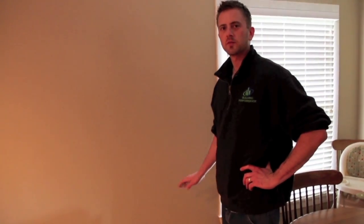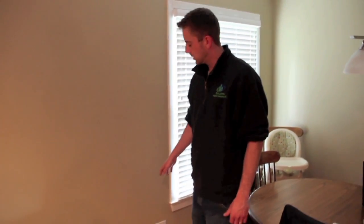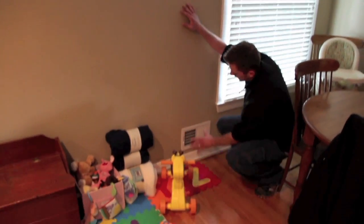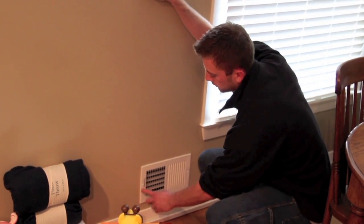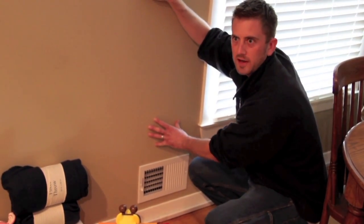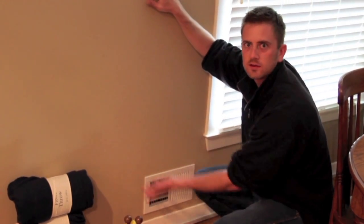There's minimal duct leakage in Kelly's supply and return vents, but she does have vents in her outside walls. If there's any air leakage from the duct system that gets into your wall cavity, the way to fix that would be to take the grill off and then caulk or use silicone to seal the duct boot to the drywall or plaster. That'll eliminate any extra duct leakage going into the wall cavity.